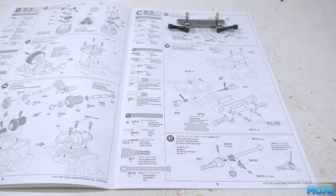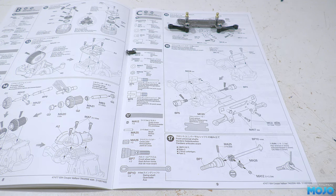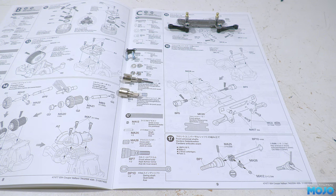Step 16, fitting the damper mount. We need two M3x10s, two 3x10 self-tappers, two 3mm washers, two M3 nuts, the two front drive cups, the front damper mount, the front spacer, and the front gearbox.